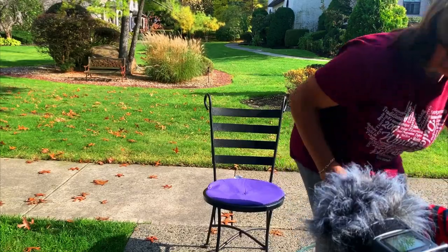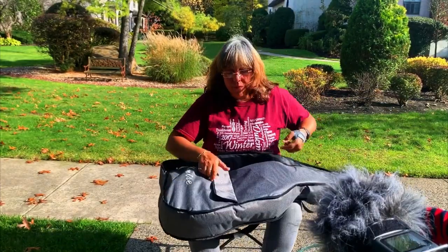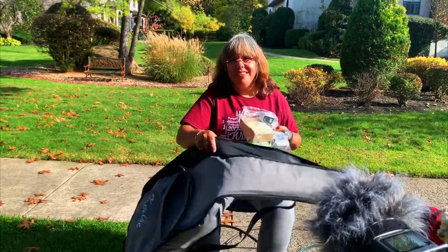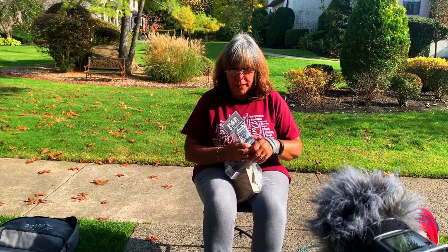Let's look at this goodie bag. There's a lot of stuff in here. There's the tuner — I used it but didn't show it earlier. It's a little clip-on tuner, which is great to have. It comes with a battery already — a lithium, so it should last a while.